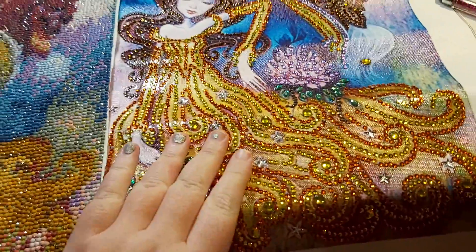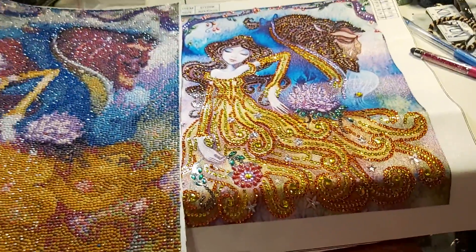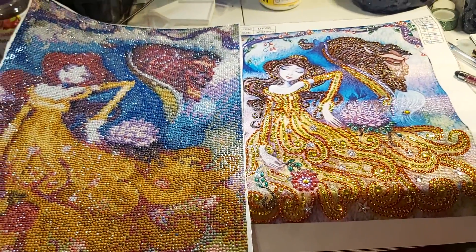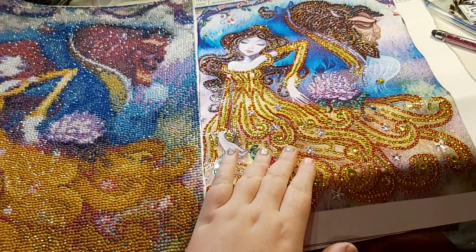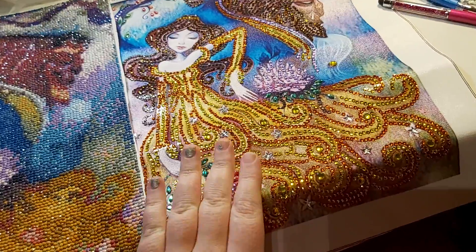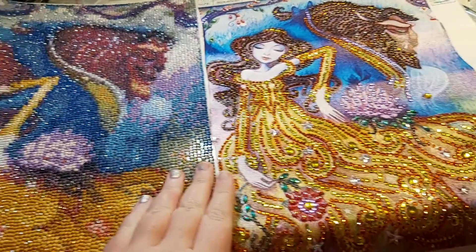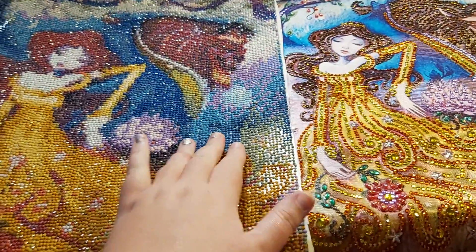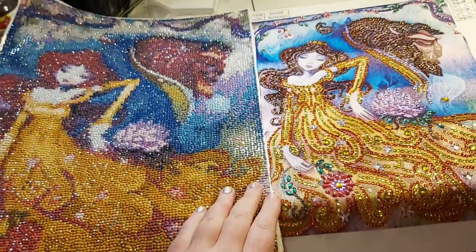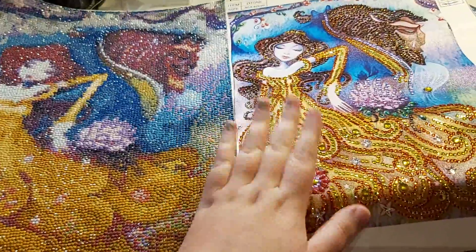I just finished this one. It's a Beauty and the Beast special drill diamond painting. It's the same picture as the full drill. I just wanted to ask you guys, which one do you like better — the full drill, the round drill, or the partial?